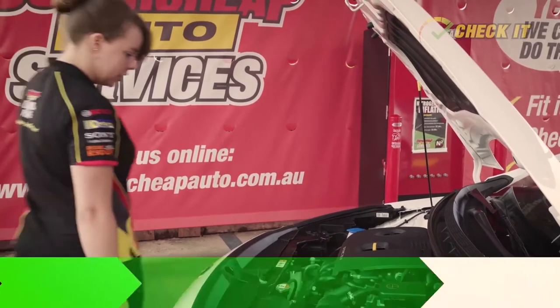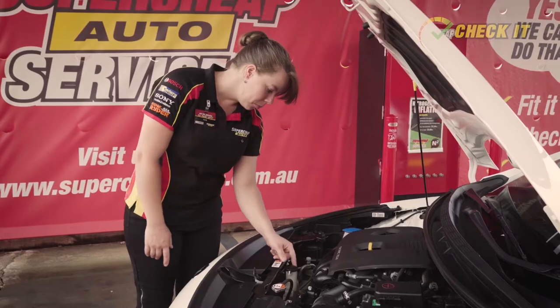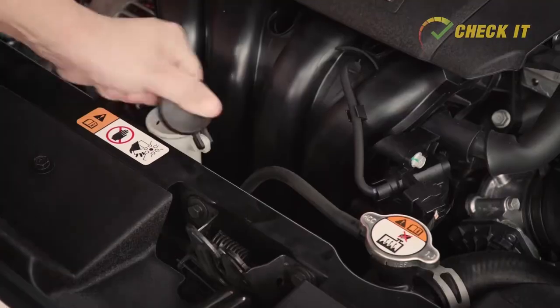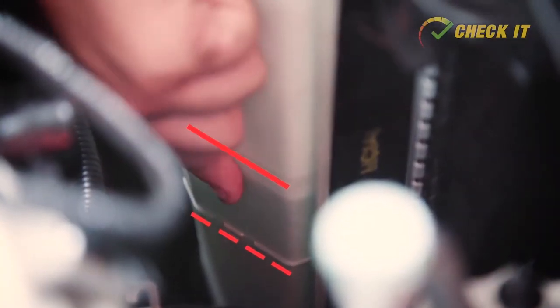To check the coolant level you'll need to make sure that both the engine and the radiator are completely cool. Start with the overflow bottle — this is a clear plastic container connected to the radiator and has maximum and minimum levels marked clearly on the side.